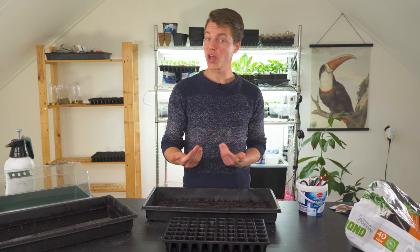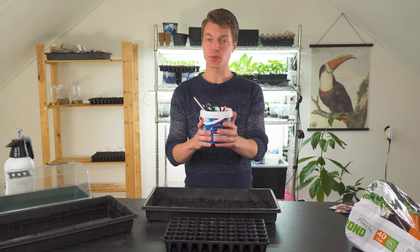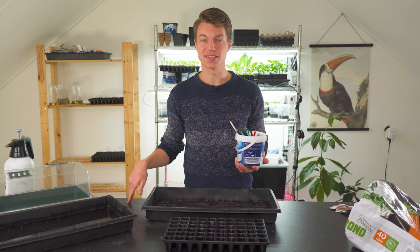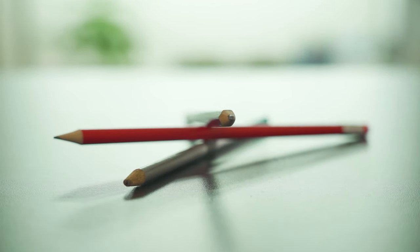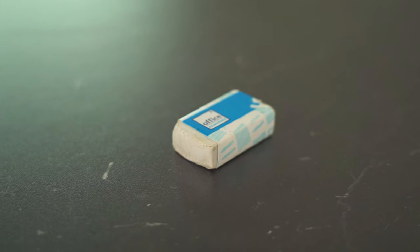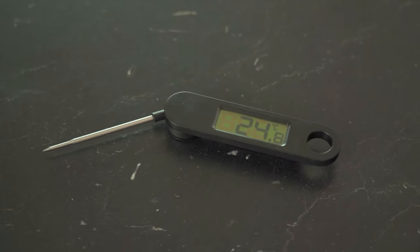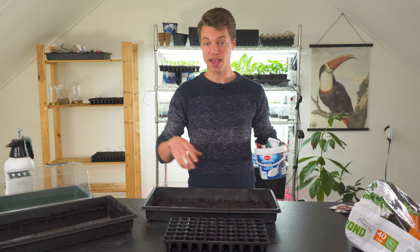I just wanted to do a quick rundown of how I start my seeds. First I want to show this special pot — I have one here and one in the greenhouse as well. What's in it? A few scissors, a few pencils, reusable plant labels, a seed dispenser, an eraser, a few tweezers to help with pricking out small seedlings, and a meat thermometer — actually used to measure the soil temperature. It's just a pot filled with loads of gear that might be handy to have at hand.